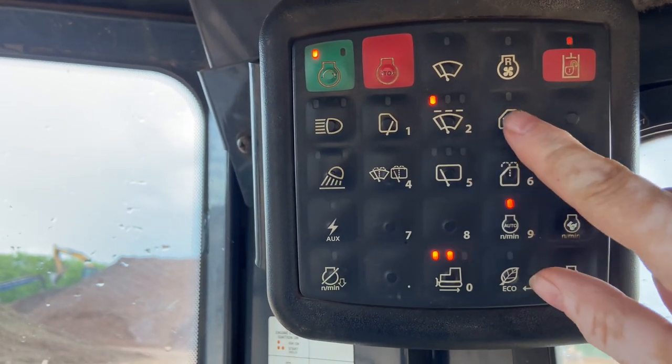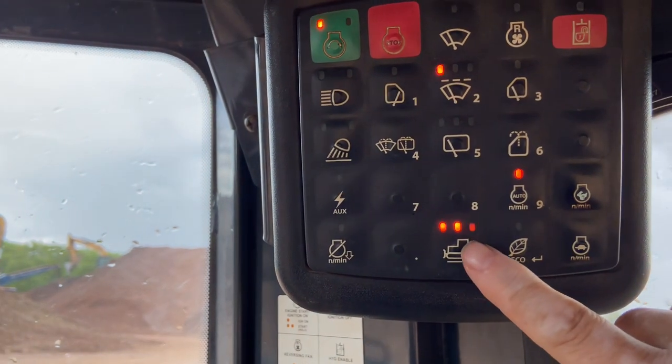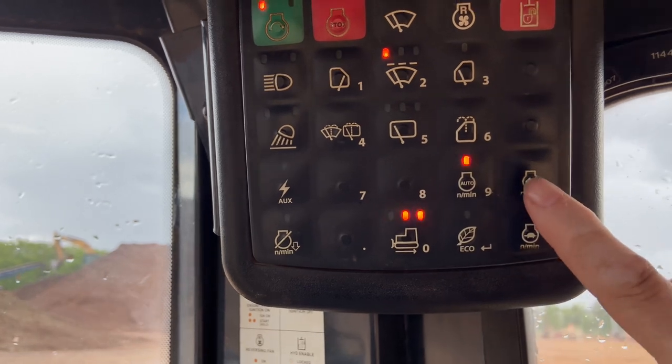These are the lights for your windshield wipers, and I don't really click any of these except for that one and that one.